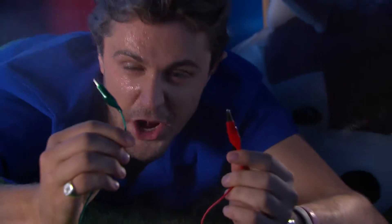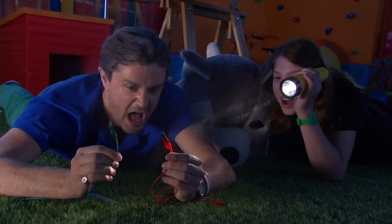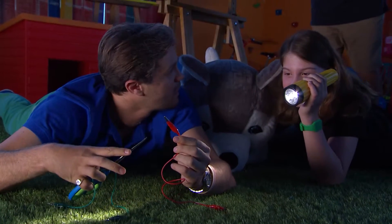I'm sweating. I don't know what wire to cut. Crunchy, what wire are we cutting here? Just cut the red one! Stop! Cut the red one? We're not cutting wires, we're making circuits!